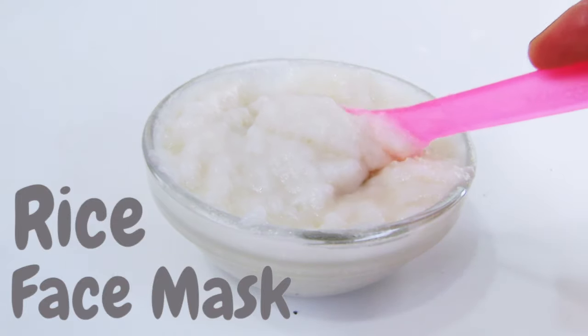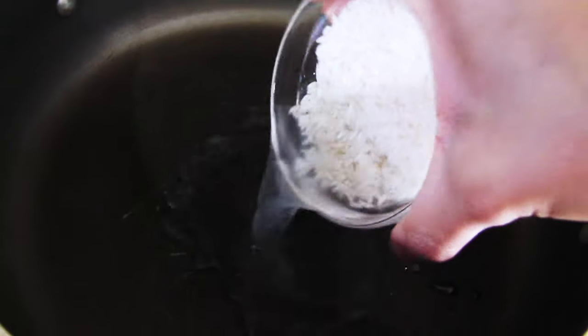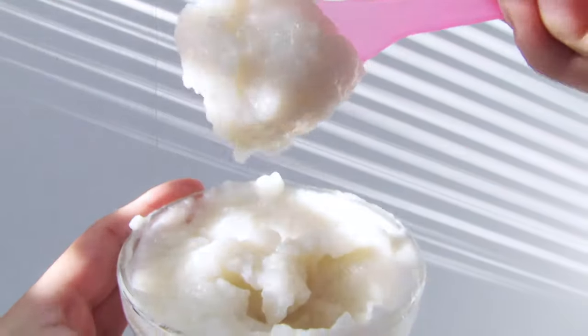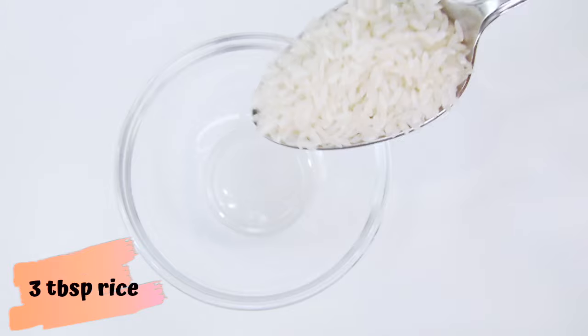Hey guys, welcome back, and if you're new, welcome! In this video I'm going to show you step by step the right way to make a rice mask for your face. For this rice mask recipe we need two ingredients.